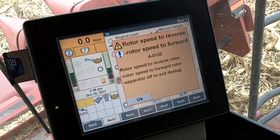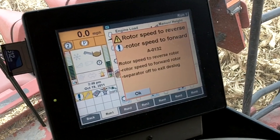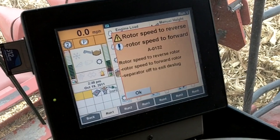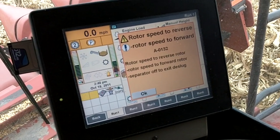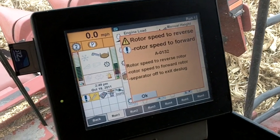It tells us to run the rotor speed forward and backwards with the speed adjustment. What it's doing right now is the clean grain elevator runs, the sieves are working, the fan is working — all of the cleaning and separation part is working fine. The rotor is not spinning at this point.